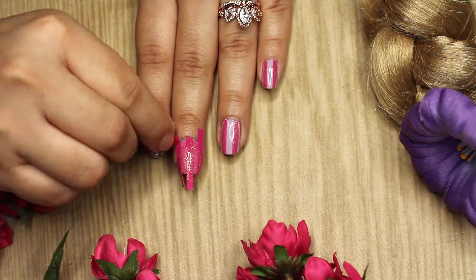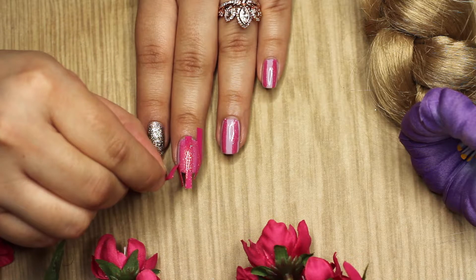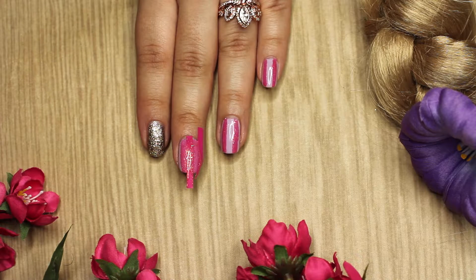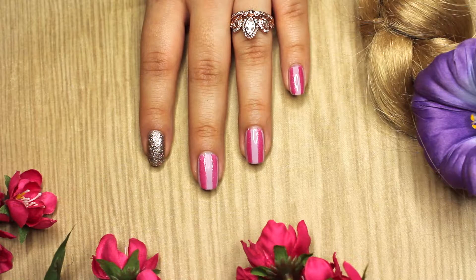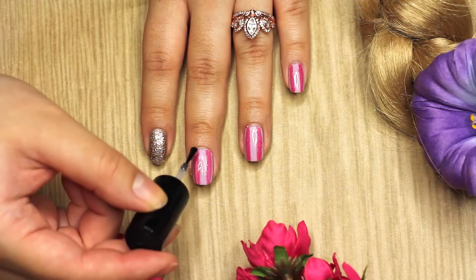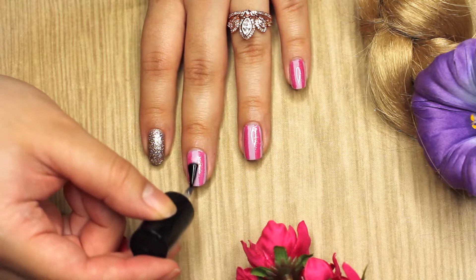If you guys want to know the name of the polishes I'm using, they will be down below, so check that out. After you've painted at least two coats of the glittery polish, you're just going to remove the nail tape and put on a clear polish on top to make everything look pretty.